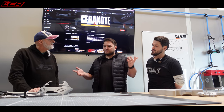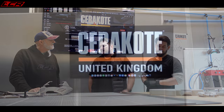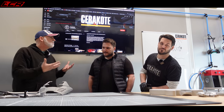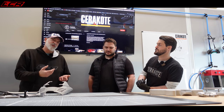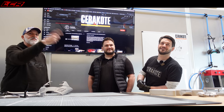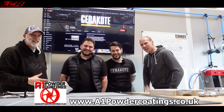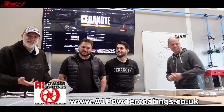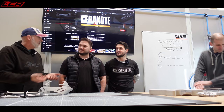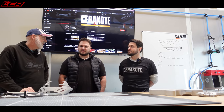We're in the training room today, which is going to be a big push this year — developing their certified network. Cerakote is quite a new coating. I've been using it on the bikes, as you've seen if you've been following the channel. Adam from A1 Powder Coating is here too — he's done all the painting on the 690 and the new cases on the Ducati. I just want to go through the process a little bit, make people aware of what you can and can't use it for, and why it's really good for bike applications.